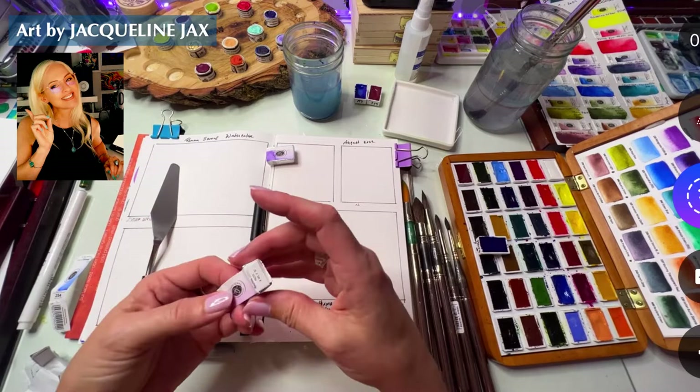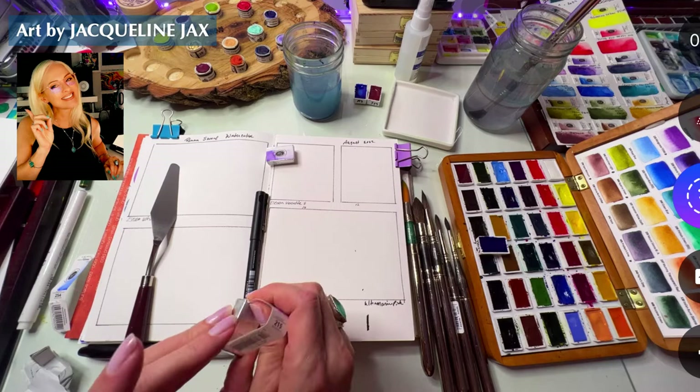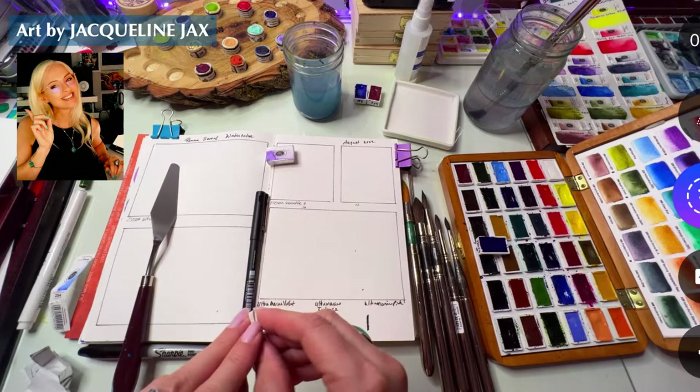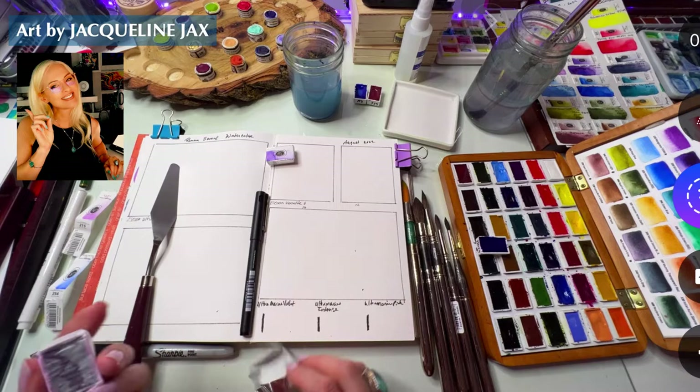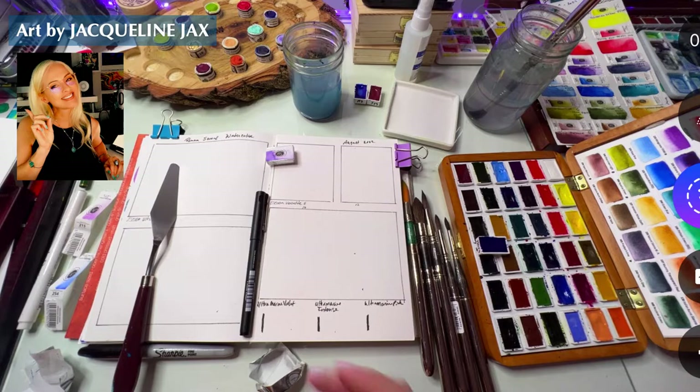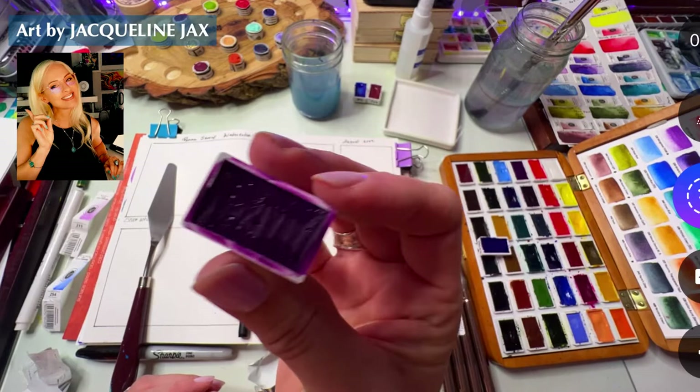This one is number 215 and it's PR 259 — it's called Ultramarine Pink. I thought I'd do all the ultramarines this time. I brought them down here so I can swatch them on my sketchbook. This is the Hamula journal — it's really pretty. This looks a lot like the Quinacridone Magenta but I'm sure it's more purple.